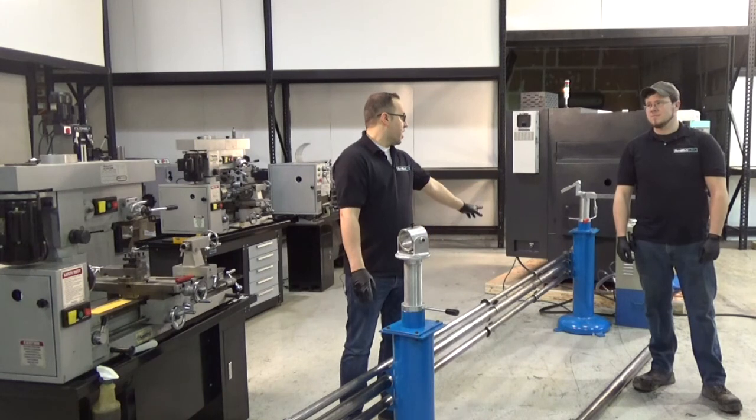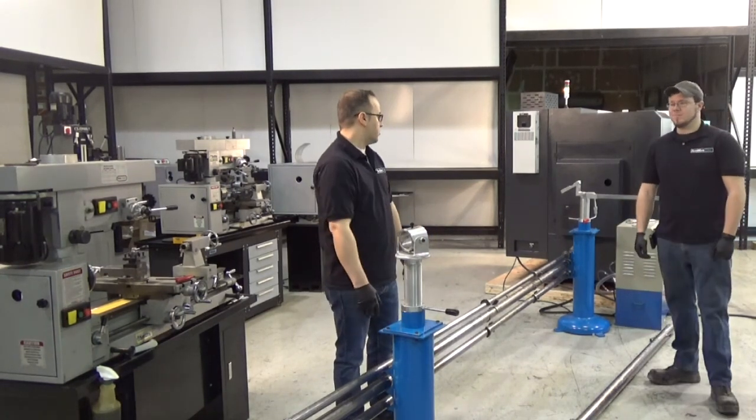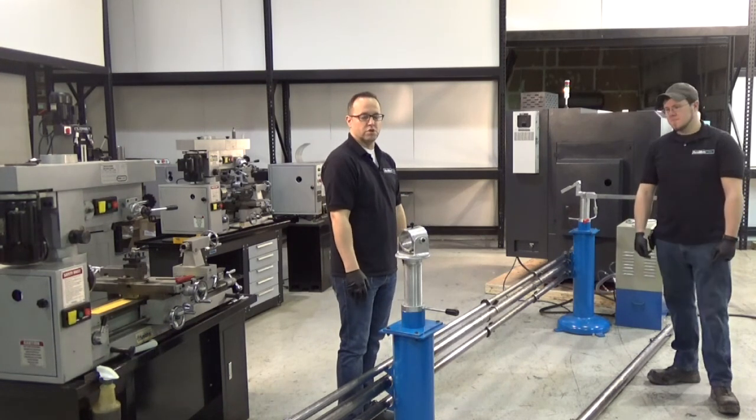The first step in the process is to get your base assemblies in a good general location. You can measure out and lay the bars out to get an idea of roughly where they should go.